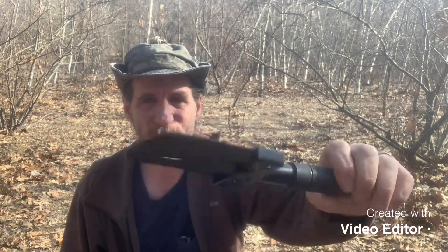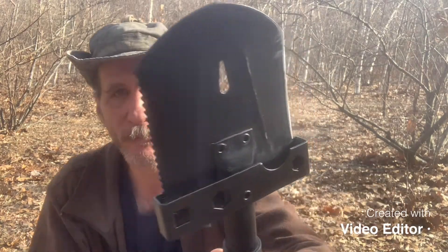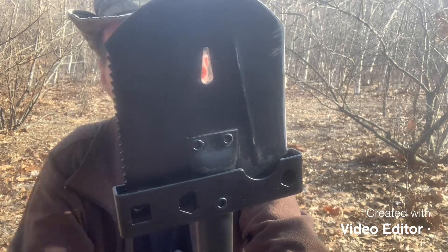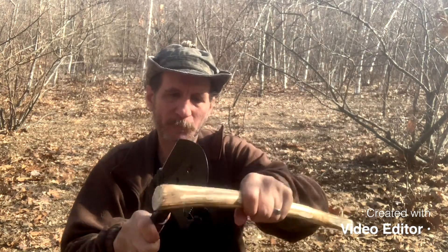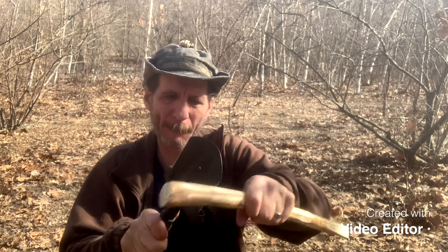Now this shovel is made of high carbon steel. It has a little saw on it. This saw is probably mainly for cutting roots in the ground.